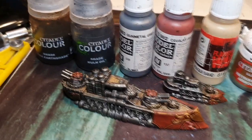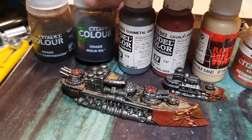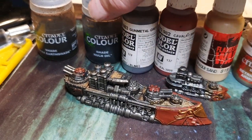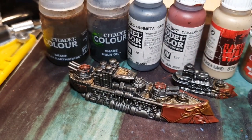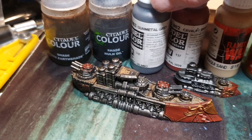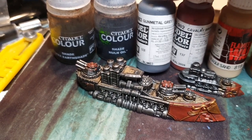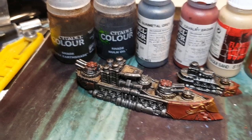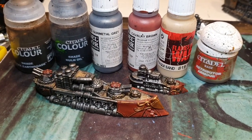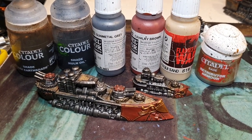Once you've got the earthshade wash on it, for all the metallics I do an oil wash, and once that's thoroughly dried I do another wash of earthshade. It takes a while to really dry off, but once you've done all that I just do a light dry brushing of gunmetal gray again. Really enjoyed painting these up — lovely ships.